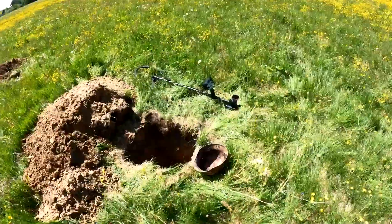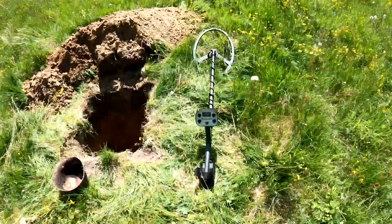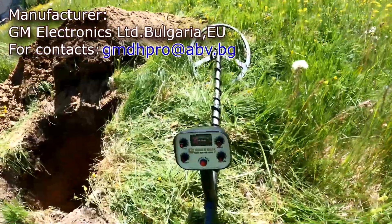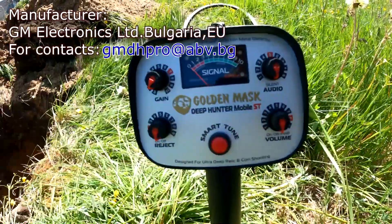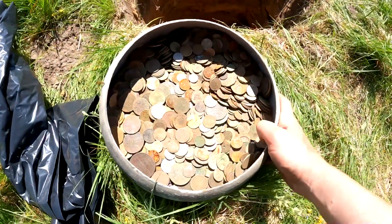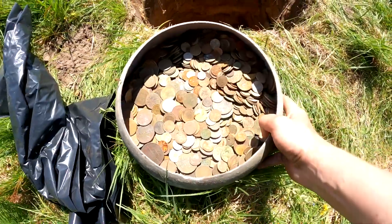Hello friends. Today we will test the Golden Mask Deep Hunter Mobile Street metal detector. This device is designed to search for objects at great depths, and today we will find out if it will cope with its task. We will bury a large pot of coins and see if the Golden Mask Deep Hunter Mobile Street can find it deep underground.